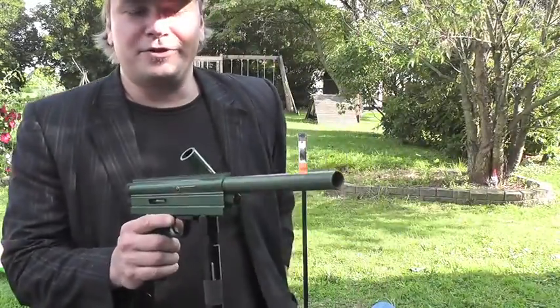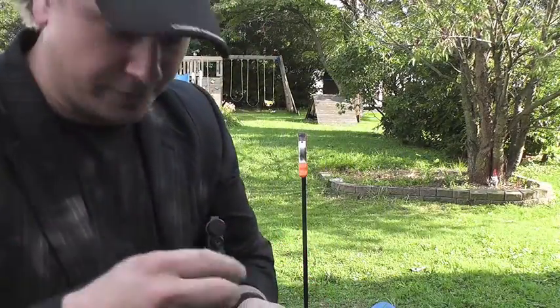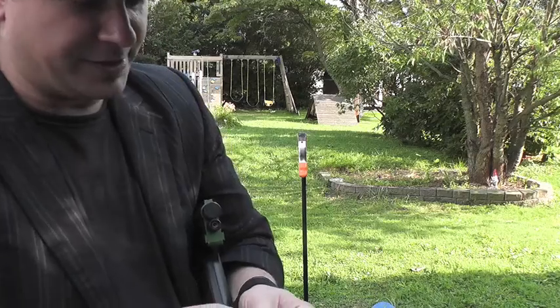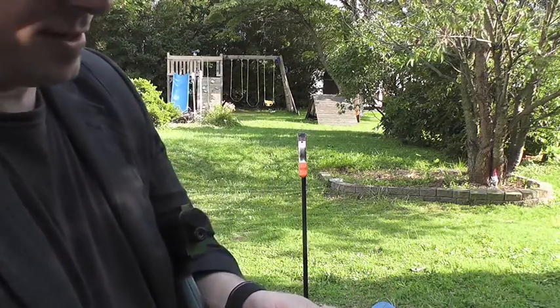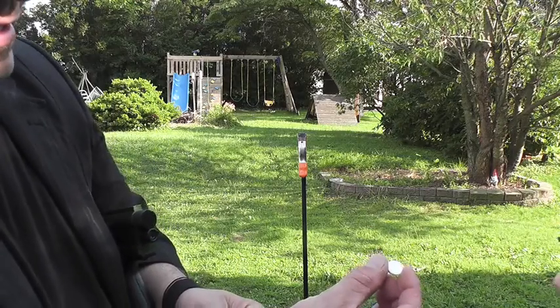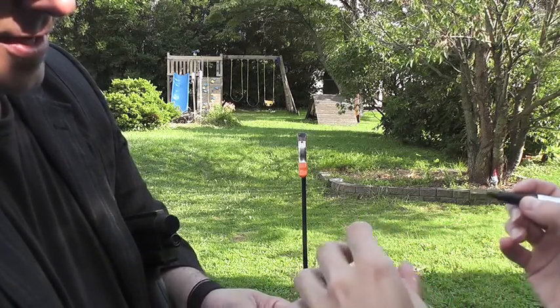So what I'm going to do is, I've got a mint here, and what I'd like for you to do — or a volunteer — is to sign their name on the mint. Would you put your initials on it so that you recognize that mint if you see it again? We'll do it on the other side too.